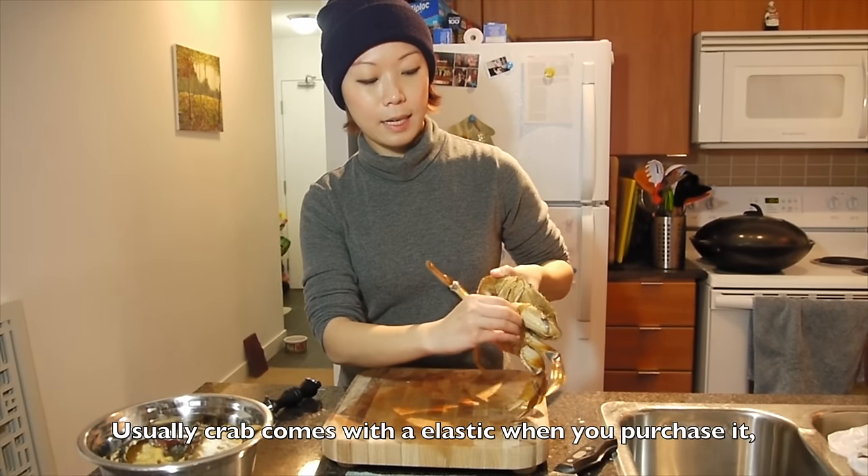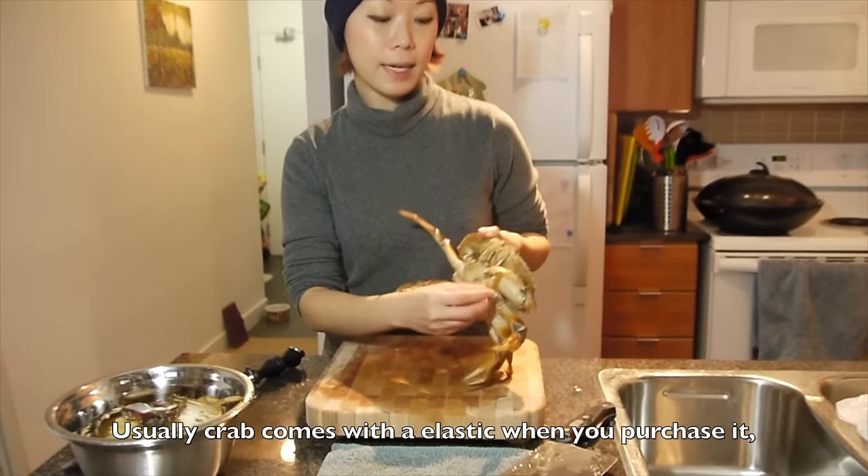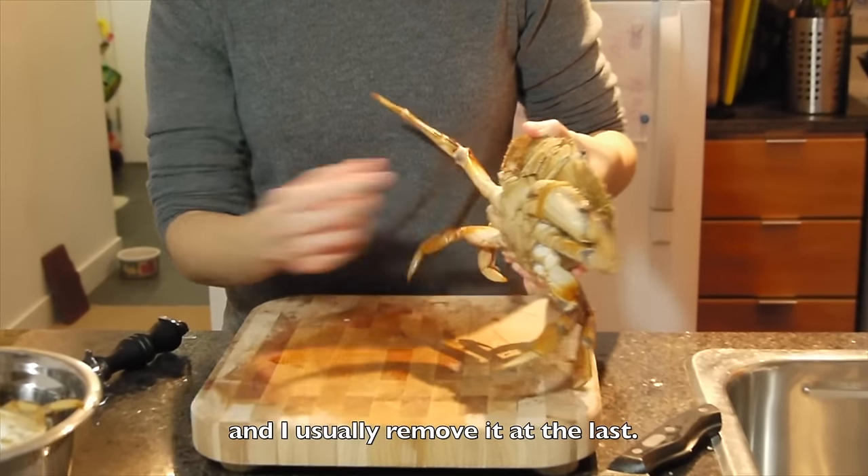Usually crab comes with an elastic when you purchase it in the supermarket. I usually will remove it at last.